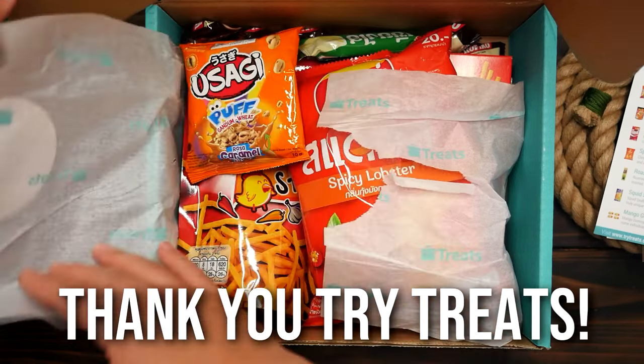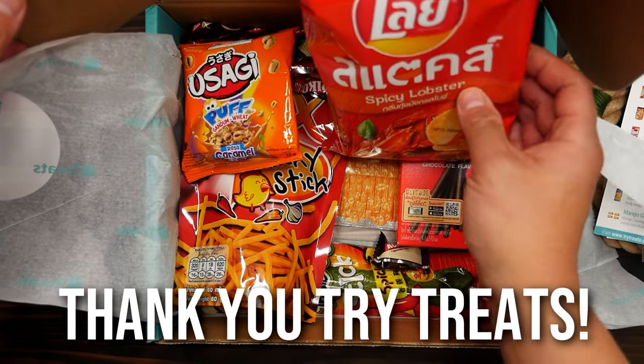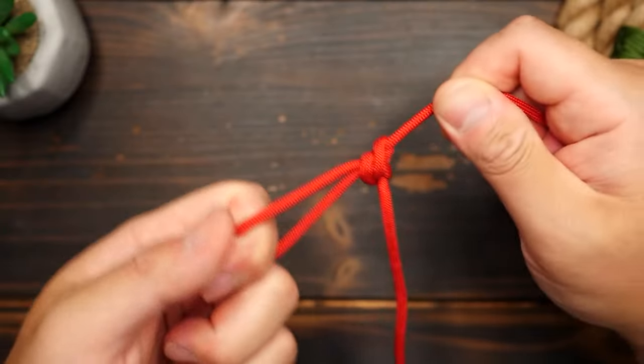Before we go any further, quick shout out to Try Treats for sending me this box of goodies to try out. Stick to the end of the video to learn all about it.